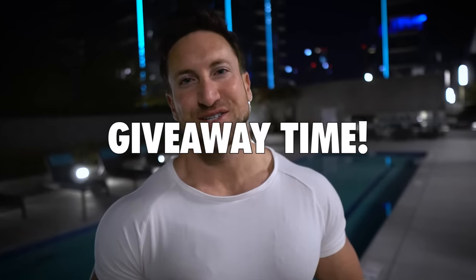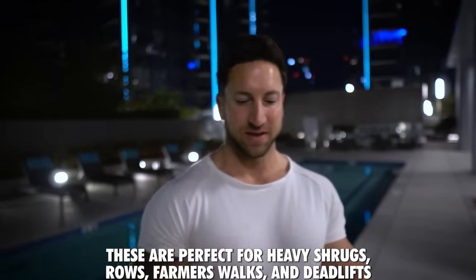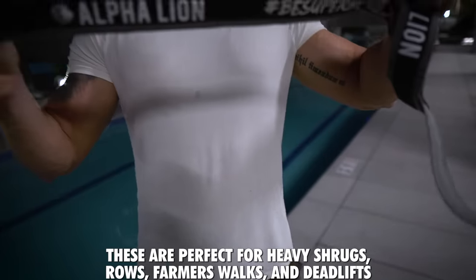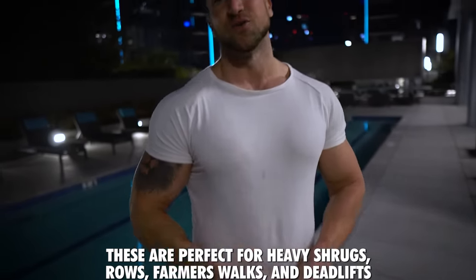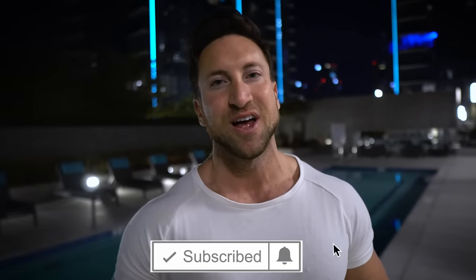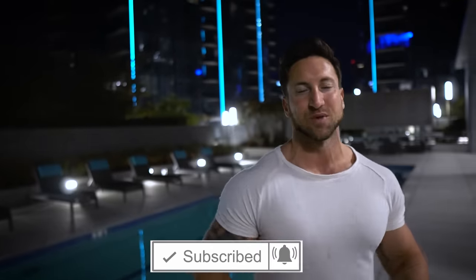For today's superhuman squad giveaway, we're going to give one person a pair of the alpha straps — wrist straps, obviously great for shrugs, heavy rows, farmer's walks, and especially for working out your traps. All you have to do is comment down below 'superhuman squad' and tap the notification bell so you don't miss out on future videos. I'll pick one person within the first three hours of uploading.